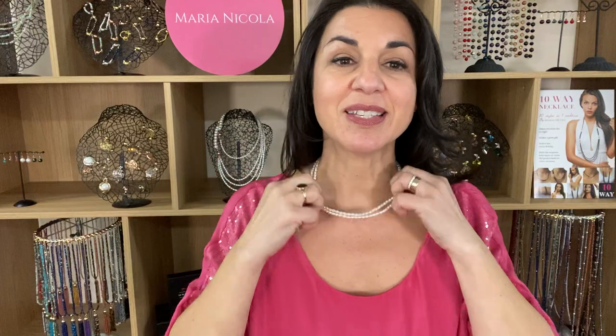This is the My Way necklace. It is almost a meter long and it can be made in so many different styles. You can wear it doubled up and look lovely in a similar kind of fashion. You can wear one long and one short, and you can also wear this long — it looks fantastic when teamed up with different pieces of the 10-way necklace.